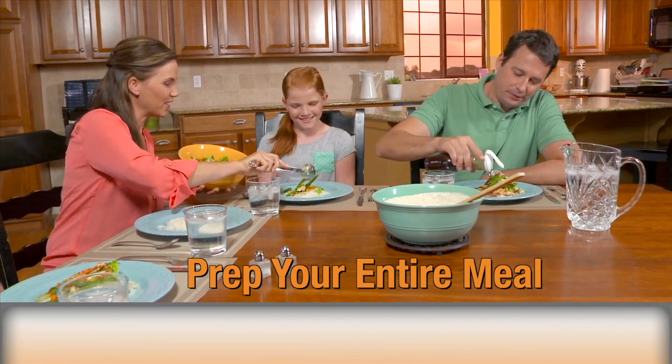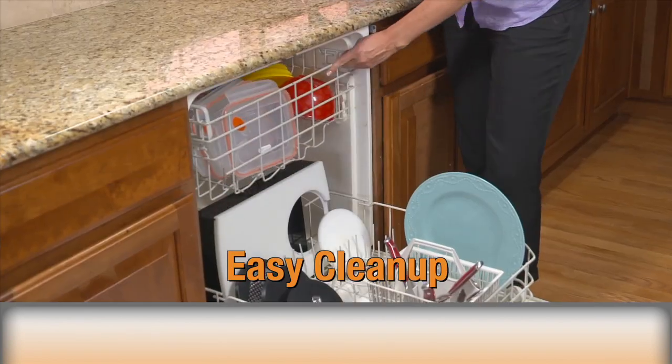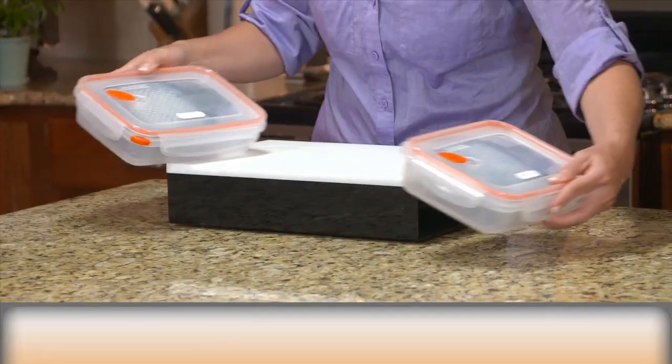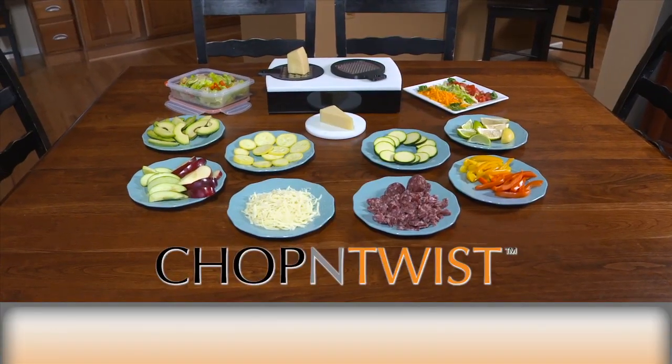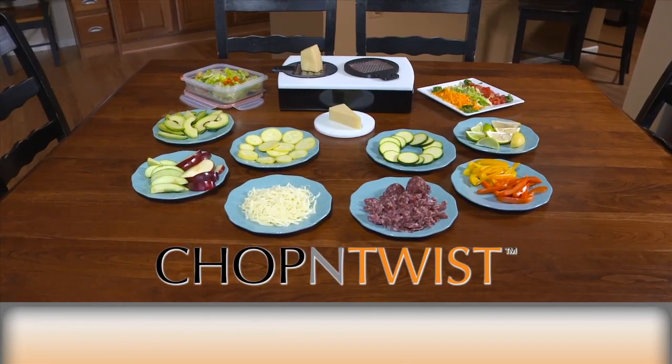You can prep your entire meal on the chop and twist, then throw the whole thing in the dishwasher for fast and easy cleanup. And it stores all together, saving you space in your cramped cupboards. There's no easier way to prepare your family dinner or large gathering.